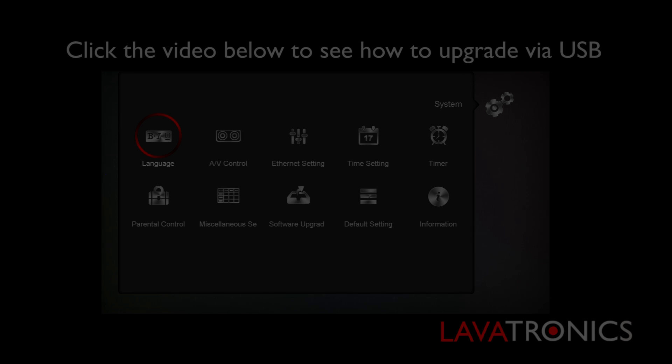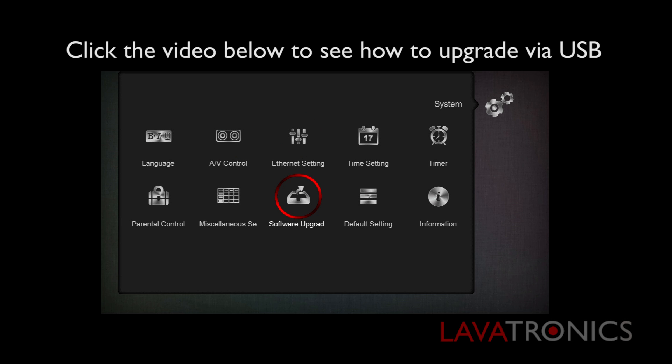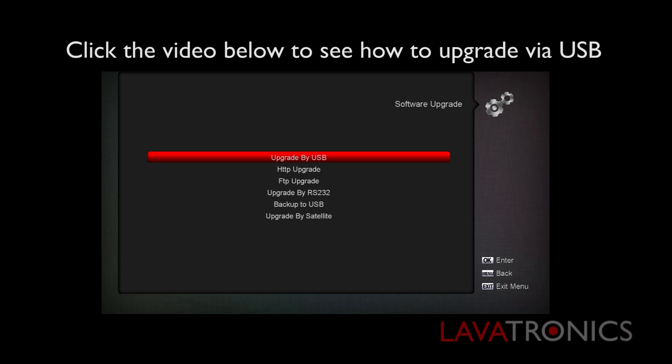You will need to make sure you have done a USB update for the first time around. Click the video below to see how to do this.